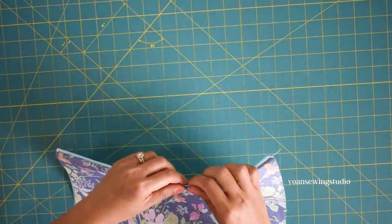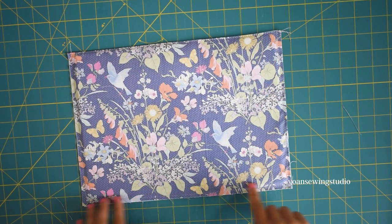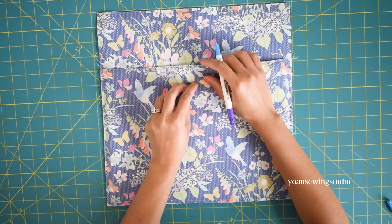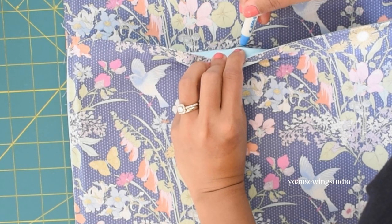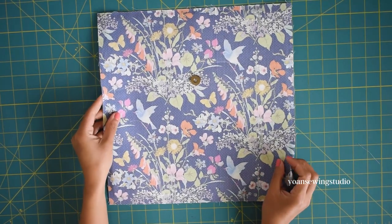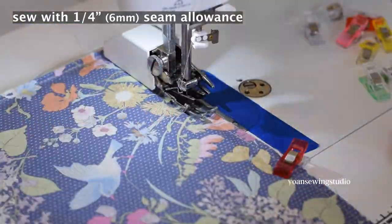Lay the pocket exterior and interior right sides together and sew along the top edges with quarter of an inch seam allowance. Turn to the right side, press the seams, and topstitch. Stitch the sides and bottom with quarter of an inch seam allowance. Lay the pocket panel on top of Panel A and assess the position for the female magnetic snap closure — mark where the hook of the male snap is sitting, then install the female snap on that mark. Lay the pocket panel back on, matching the magnetic snap, and stitch along the sides and bottom. The back exterior panel is done.